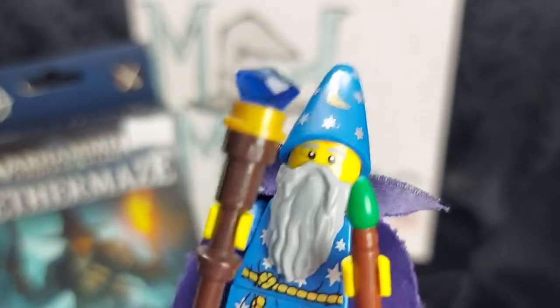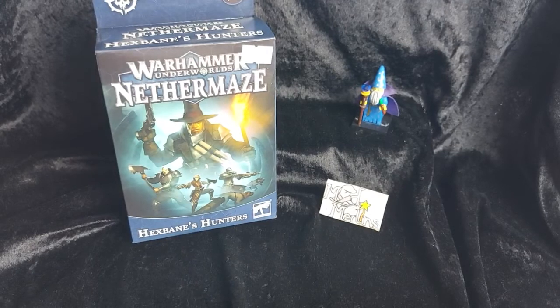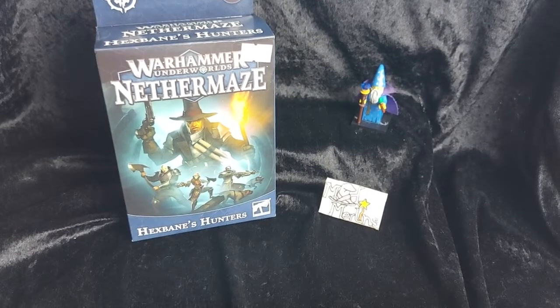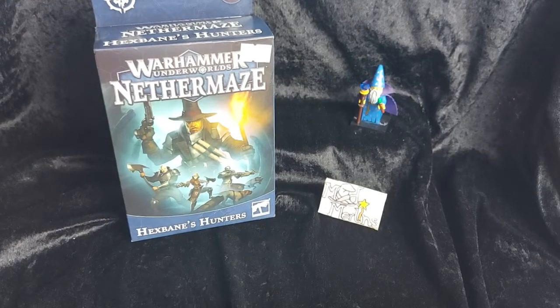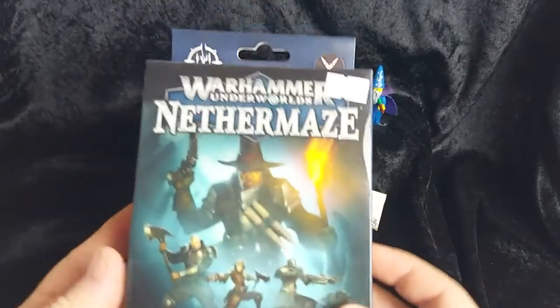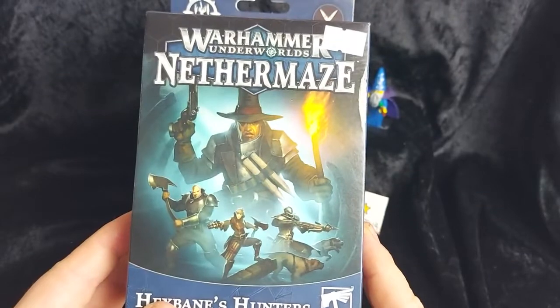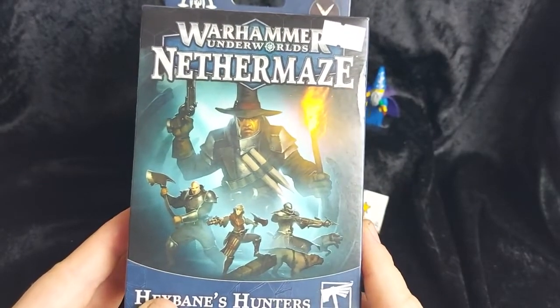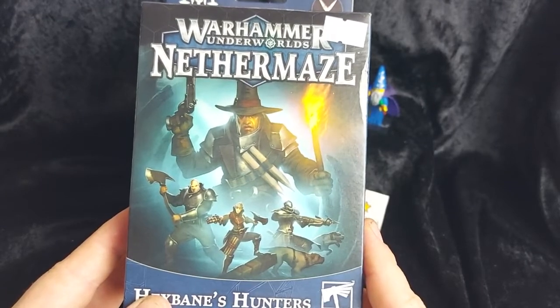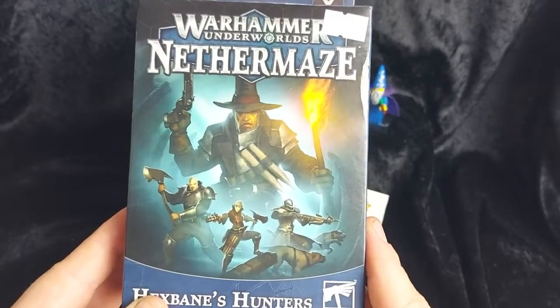Here we go again into the Nevermaze. Hello everyone and welcome back to another Mad Merlin's unboxing. Today we have Warhammer Underworld's Nevermaze: Hexbane's Hunters. This is the recent Warband for Warhammer Underworlds, and as you can see from the front of the box it is a lovely update on the classic Witch Hunter Warband that was last seen in Wartime, for those of you of a certain vintage.